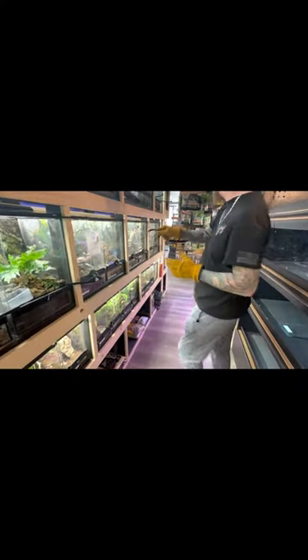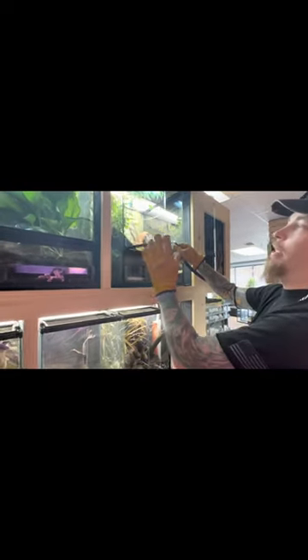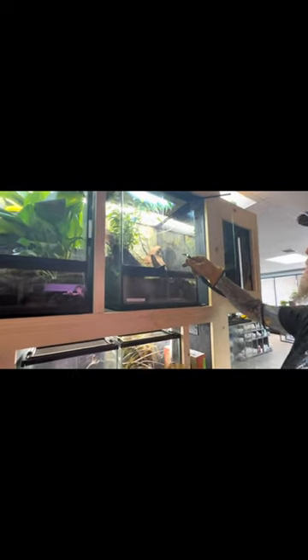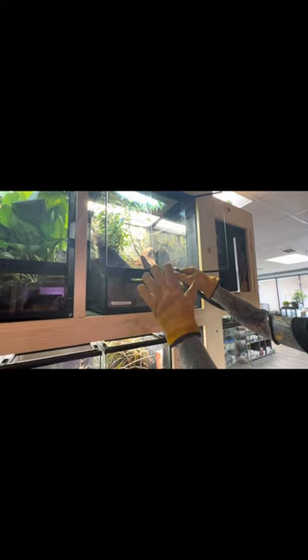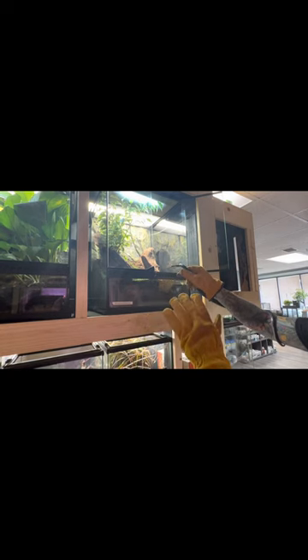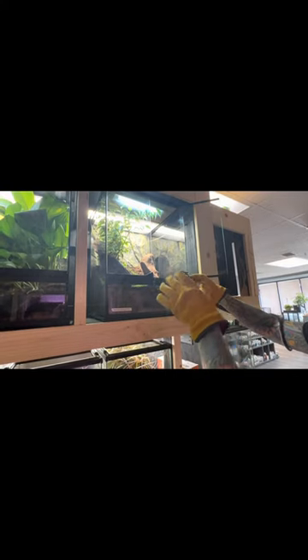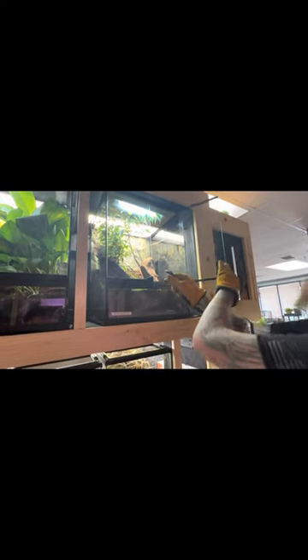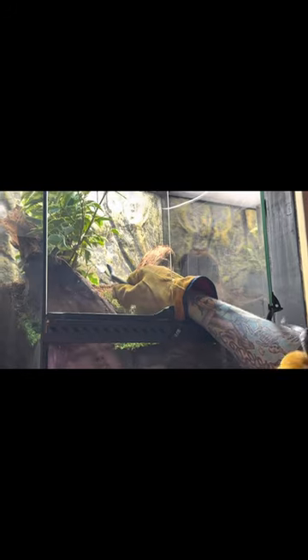We'll move him slowly up into here. The nice thing about these ExoTerras is I can close one of the doors. With Zoo Meds — and this is one of the things I don't like about them — they only have one door, so if you have a flighty snake you've got to close that door and hope you don't pinch the snake. But with a double door like this, I can slowly close one door and slowly introduce him. He's checking it out — backing up a little bit — and now he wants to come around and bite me again.